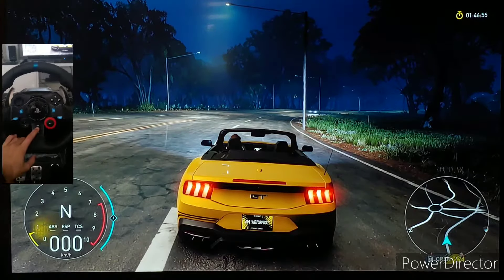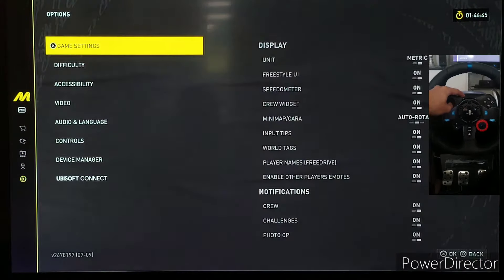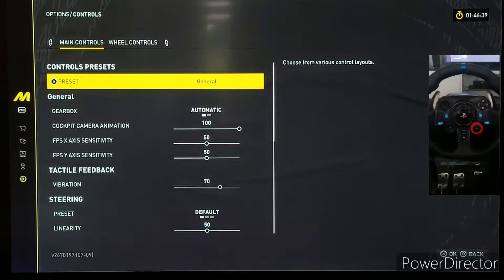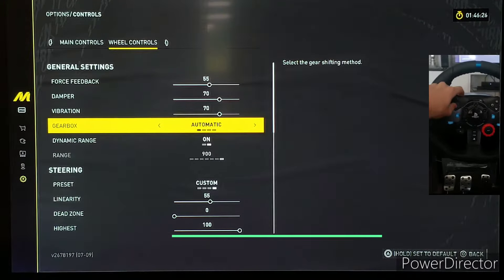To get to the wheel controls, just press Options. They kind of changed this up again, so you actually have to press Options again and hit to the Options tab. Then head to the Control section. Once you're there, if you're on the racing wheel, just use the right paddle shifter to move to the wheel controls.